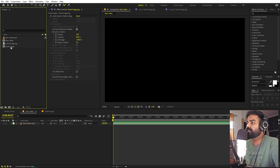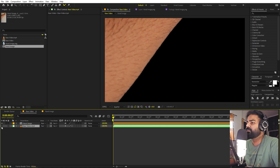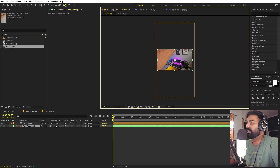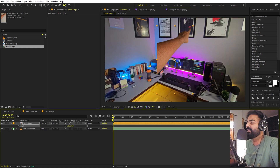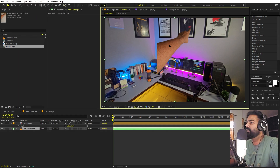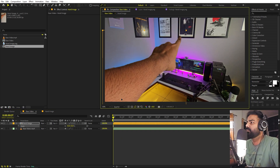Once we're done with that, we can import the hand into the video. Let's bring it in, enable our video which is below it, then select the hand and scale it down. We are basically going to animate it using the position property. Let's scale it up to a good size.